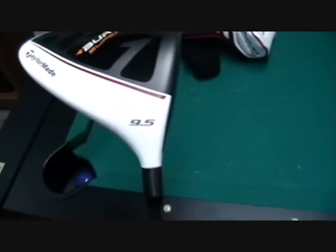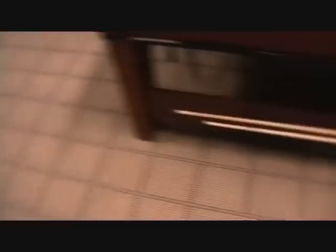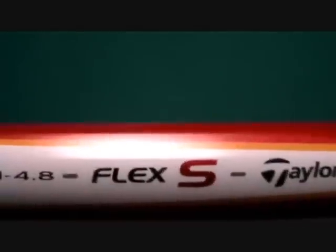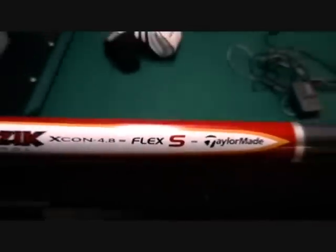Alright, as you can see, here is the Superfast 2.0. I got fitted for this — like I said in my other videos, I needed a 9.5 loft and the shaft is the Matrix Ozyx Stiff Flex. That's what I got fitted for and so far it's been working out great.